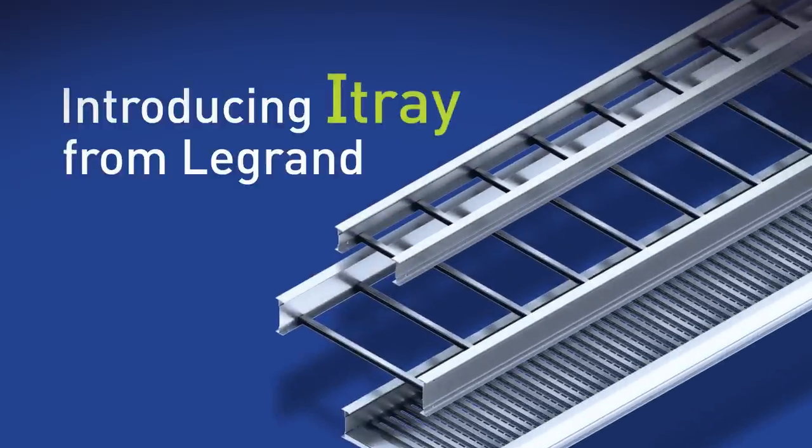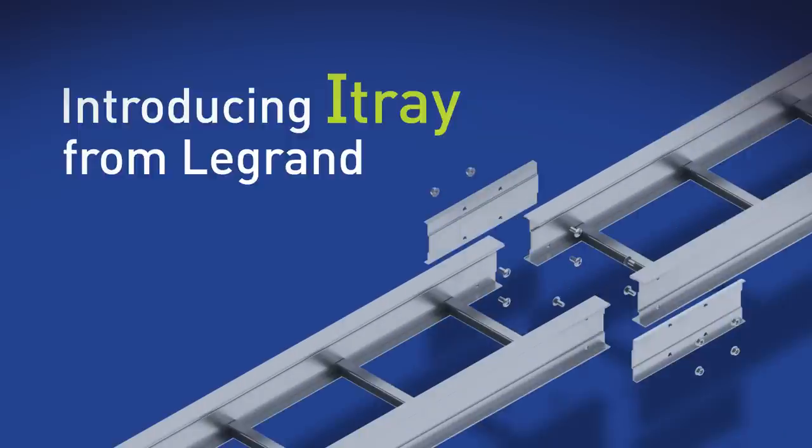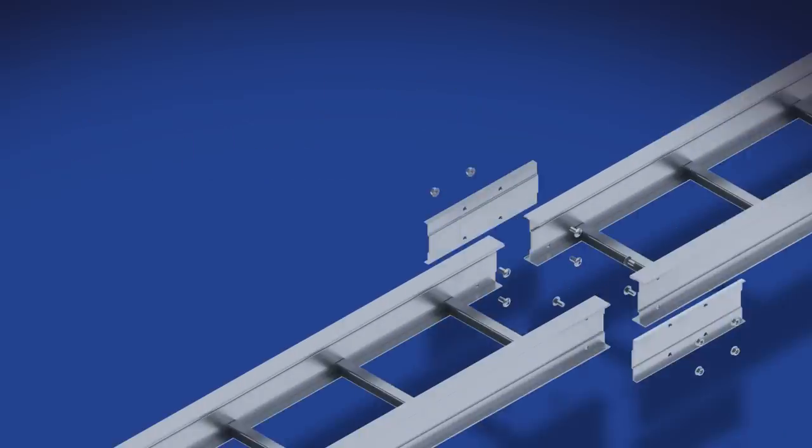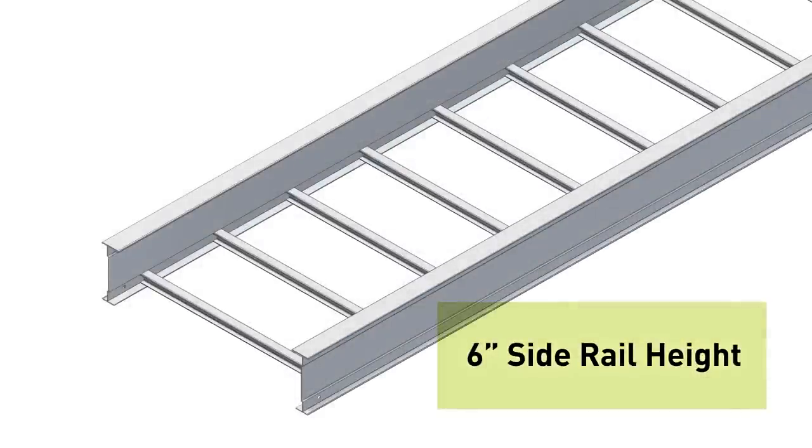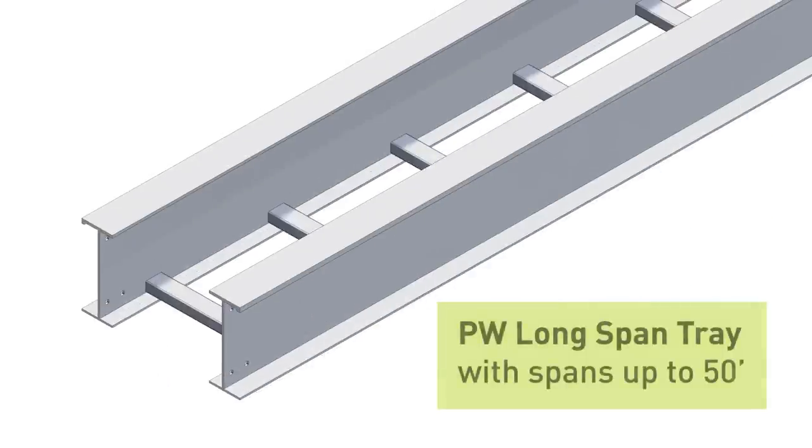I-Tray is the newest addition to the PW line of cable tray products. It is designed with value-added features to streamline the engineering, purchasing, and installation of cable tray. I-Tray will replace our current aluminum 4 to 7 inch side rail high ladder tray line. Our current long span aluminum tray is still available as before.